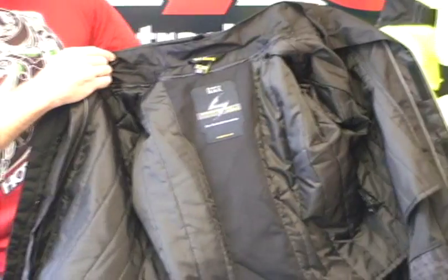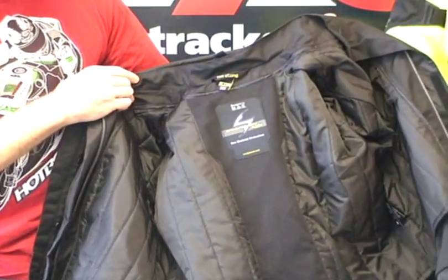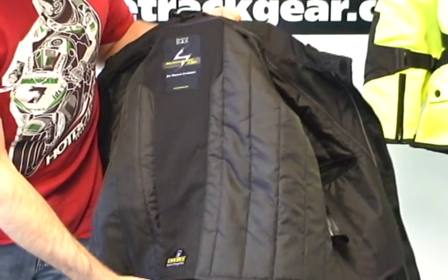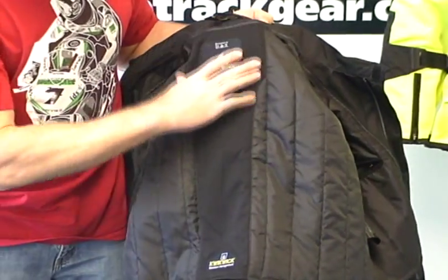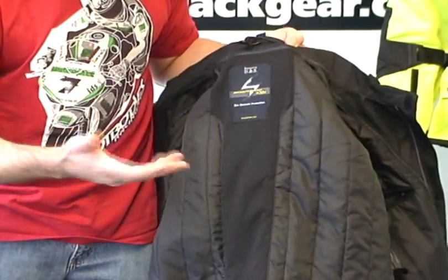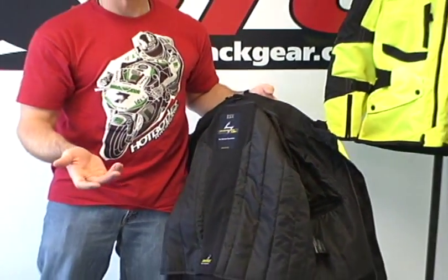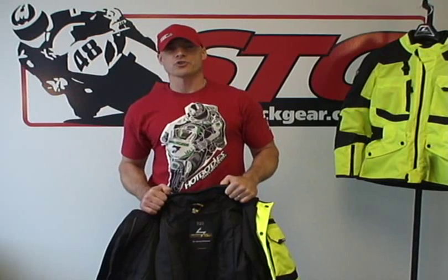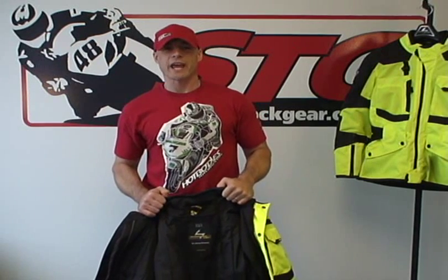The first liner you're looking at is the quilted vest and sleeve liner. You'll see that it also incorporates Scorpion's quick-wick moisture-wicking material — a big section of that down the center of the liner — which works to move moisture away from your body and keep you more comfortable when riding in the heat. We're going to stop here and come back with part two, where I'll remove both liners and show you how it alters the fit of the jacket.